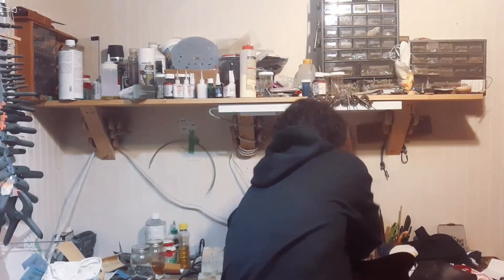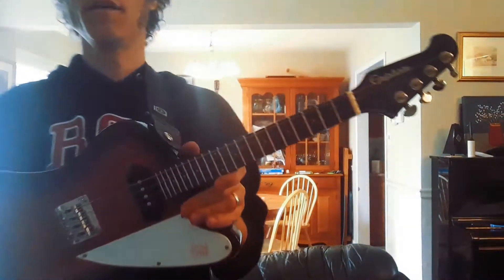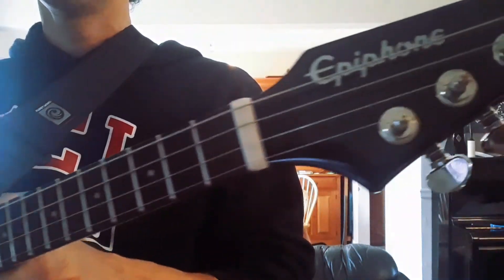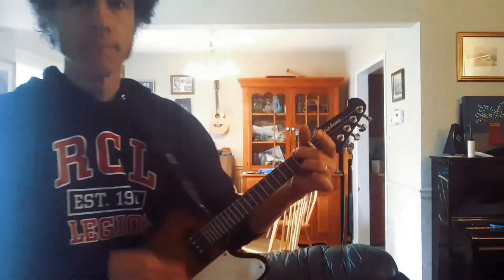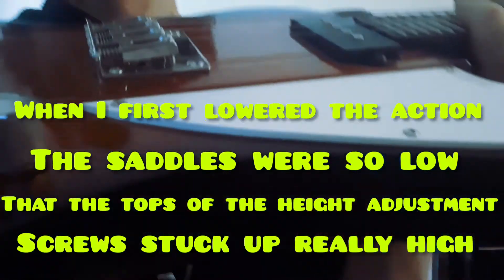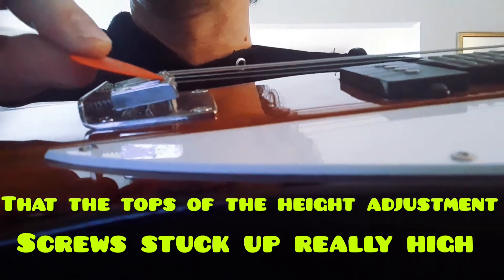On the frets, I can raise and readjust with the saddles. Here we are with the little mando bird — I'm really happy with how my nut came out. I've got a good action the way I like it, and after the neck shimming you can see that my saddle height adjustment screws are now nice and low.